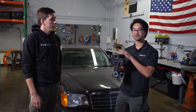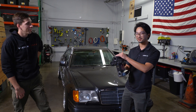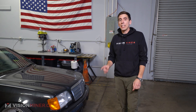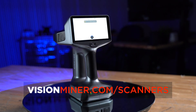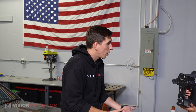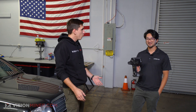We combined everything from the FreeScan Combo, the FreeScan Trio, and the EinScan line into this scanner. This is a 1995 Mercedes-Benz E320 and we're going to do some projects, so we pulled it into the back. Right when we were doing that, Eric from Shining 3D showed up with the brand new world exclusive preview of the EinScan Libre — a brand new scanner that's totally handheld and totally wireless. Eric, thank you for showing up randomly with this awesome scanner.